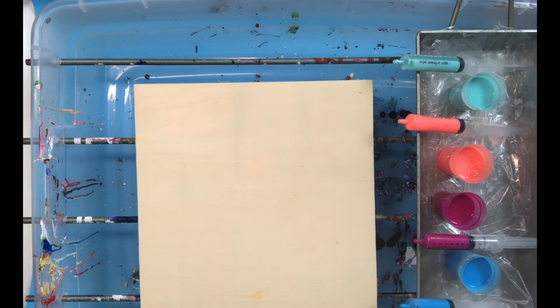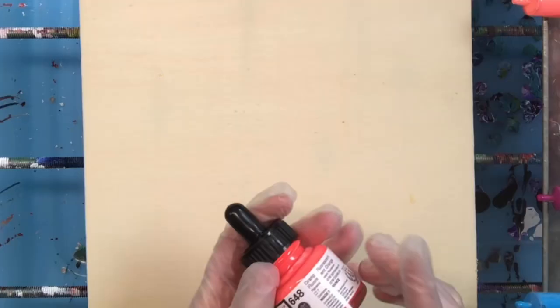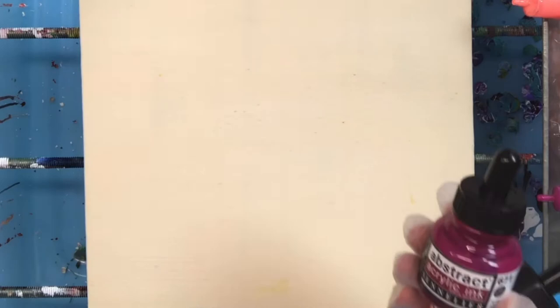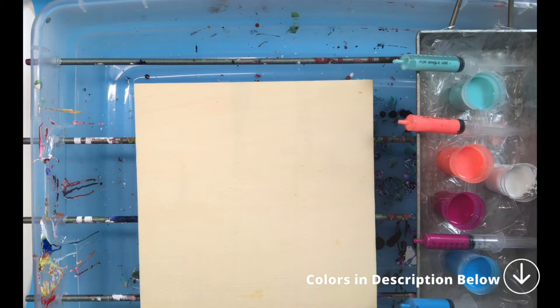Today we're going to be experimenting with acrylic inks with acrylic paint — so instead of regular acrylic paint pouring, we're going to be working with acrylic ink pouring. We have several colors: fluorescent orange from Abstract, Abstract magenta, Abstract turquoise — very pretty colors — and also Daler-Rowney process cyan. Some really pretty inks, and I'm also going to be working with some very thin titanium white to see how this works.